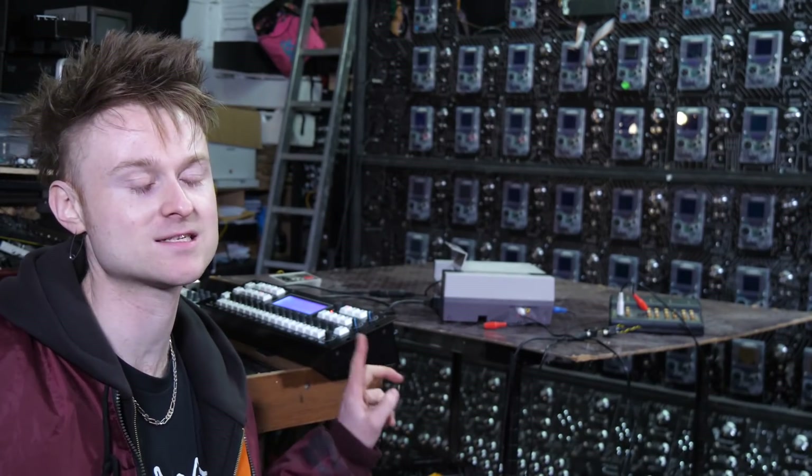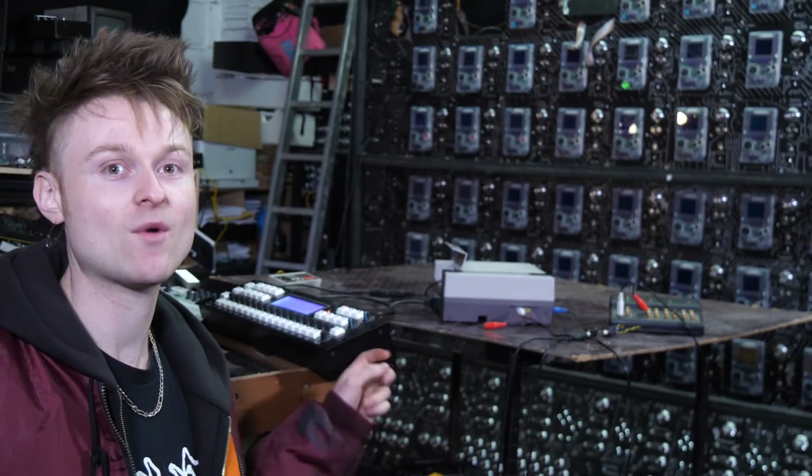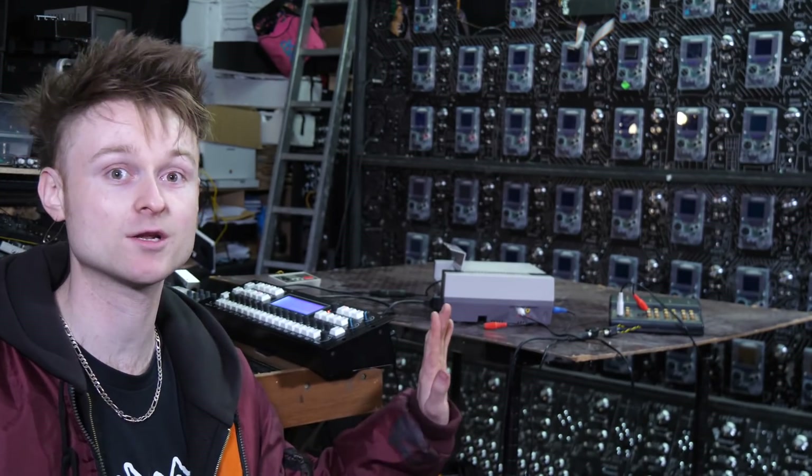I can't really play the Circlon right now — it takes a bit of practicing — but it's a proper good sequencer. I've been waiting for one of these beasts for a while.